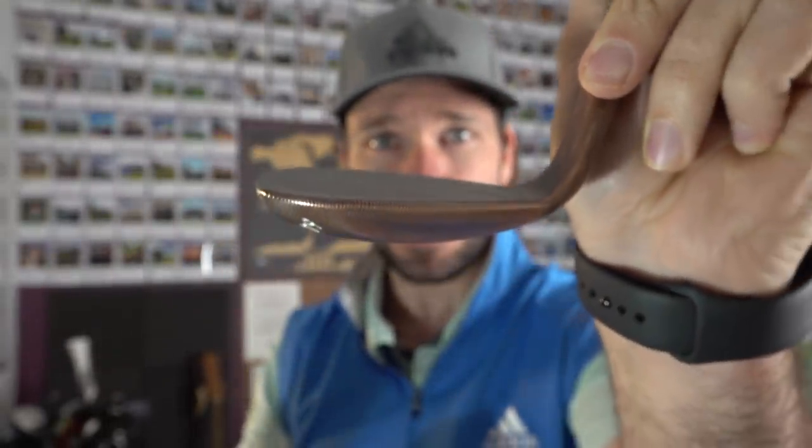Is this something that you have been missing in your golfing life? A 70 degree lob wedge for ultimate backspin.